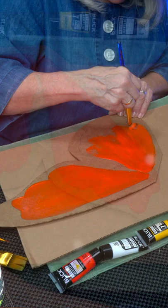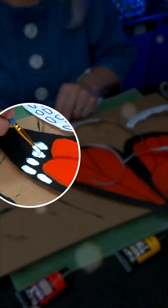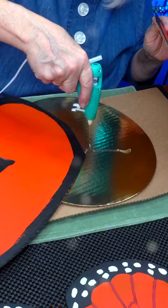Let's switch over to black. I'm just gonna come down and follow the lines. We're gonna do the veins. There's a blob here — just blob it on.